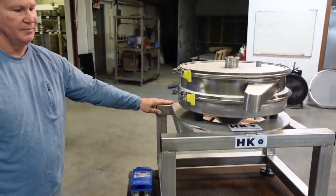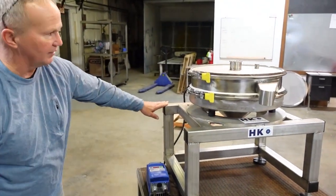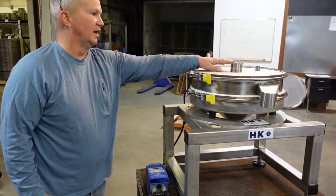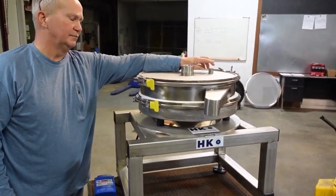The unit is mounted on a stand that's custom-built to the customer's specifications. This particular unit is relatively short. It has a cover with an inlet and another inlet for gas.